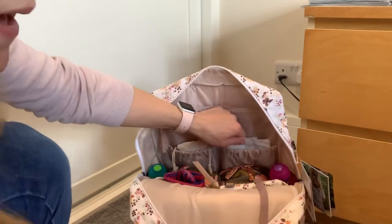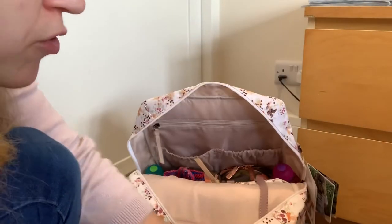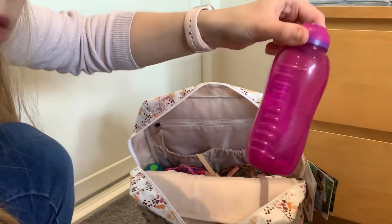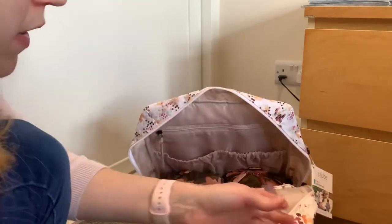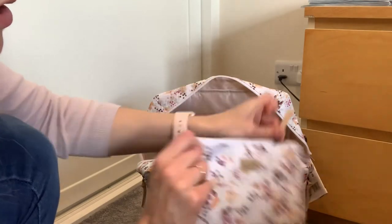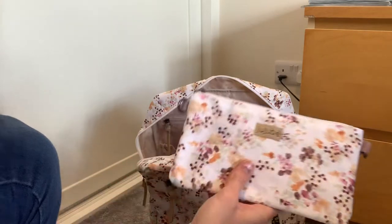In the back I've just got a packet of wipes, some metal straws in their pouch. I've put two of these small Sistema bottles in, which are in the insulated bottle pockets at the side — there's one on each side and they are insulated. Then there's a reusable bag and the small pouch. In the small pouch I've just put some tissues and antibacterial wipes — they're really cute though.